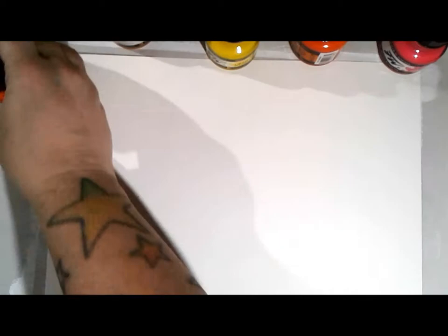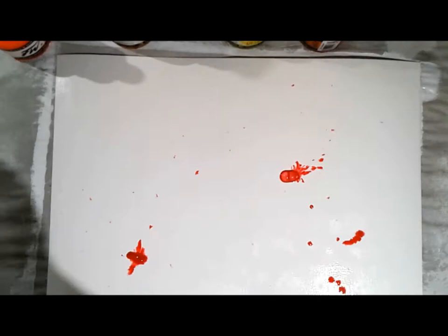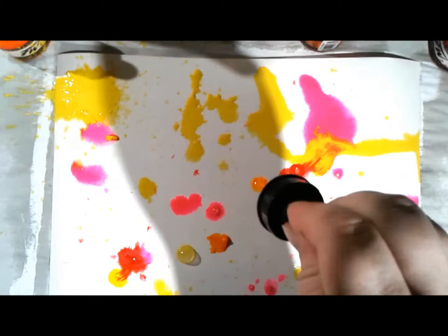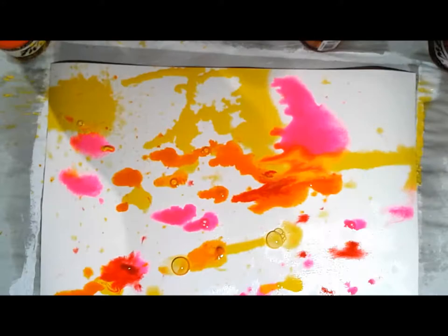I've got out some Daler Rowney FW acrylic artist inks - they are fabulous. I'm starting with a warm palette: pinks, oranges, a yellow, and a carmine red. I'll get those exact names in the supply list. I'm starting by splattering it all around, and I wet the page first to help those inks stay wet a little bit longer.